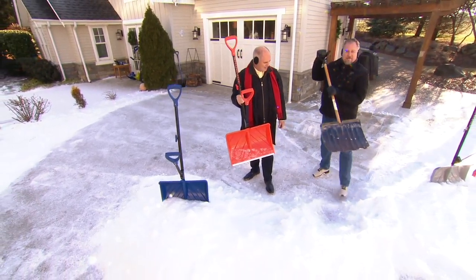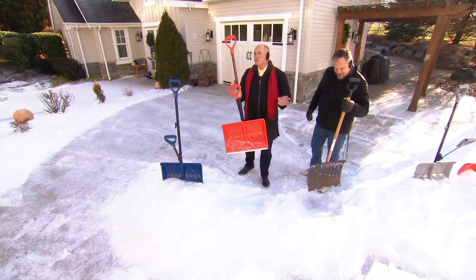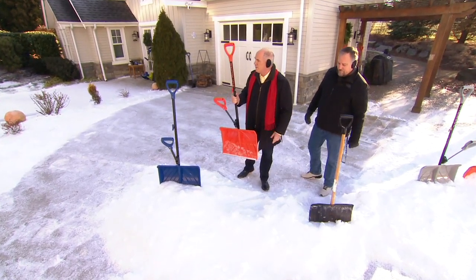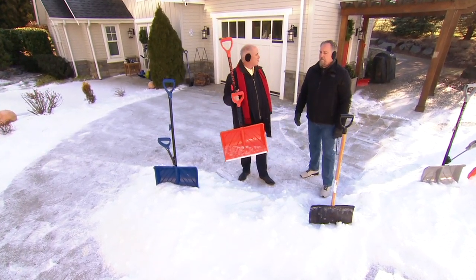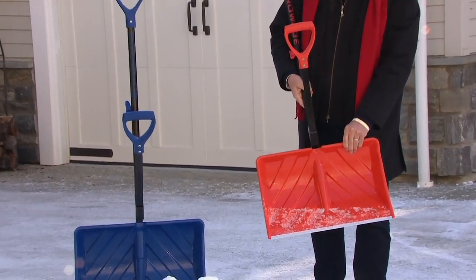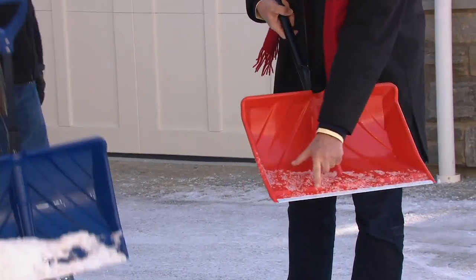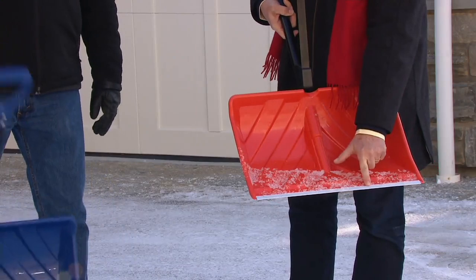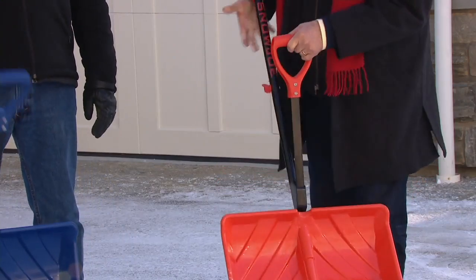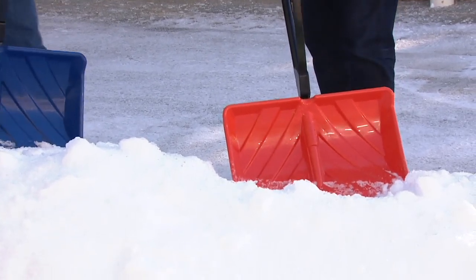This design was great in 1950. Snow is the one thing that hasn't changed since 1950 — it's the same wet, sloppy, heavy stuff. Look at the shovel itself: it's made of ABS plastic, the same stuff they make crash helmets and car bumpers out of. Down here is a nice sharp aluminum blade that actually helps to cut into the snow.